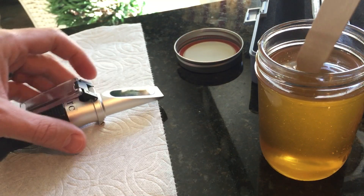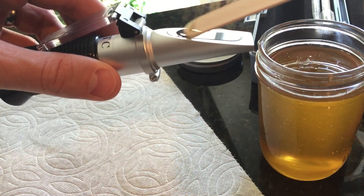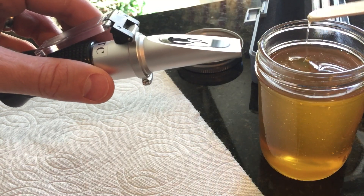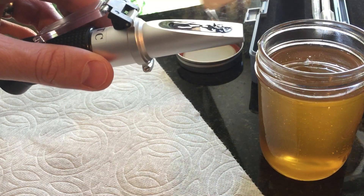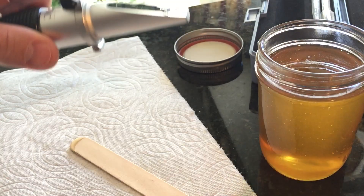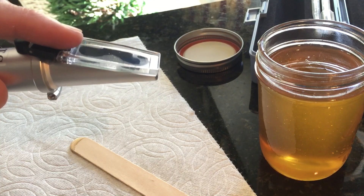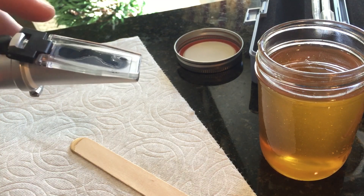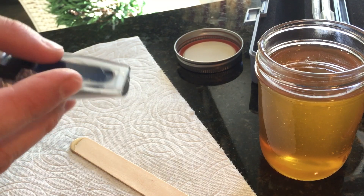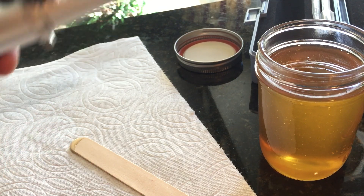Take the popsicle stick here. Nice and thick — put it on the surface here. Drop the lid. You can see it pressing and flattening it all out to get the honey all over the slide surface. There we go, nice and even now, and we'll peek in and see what the moisture content is.